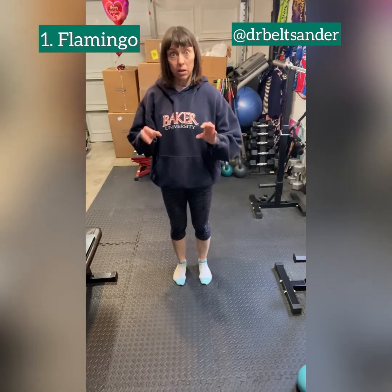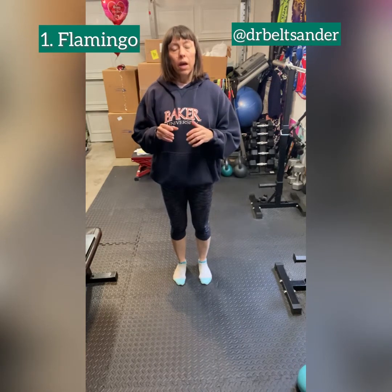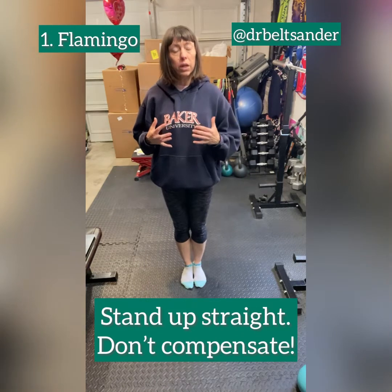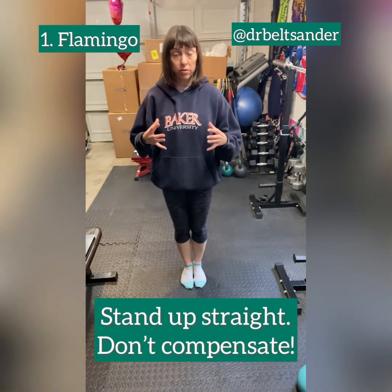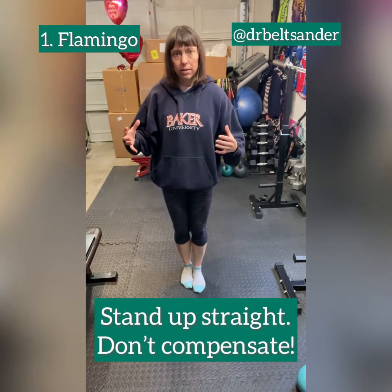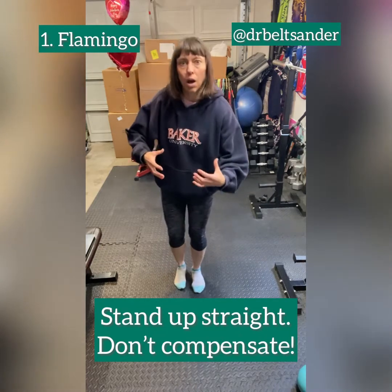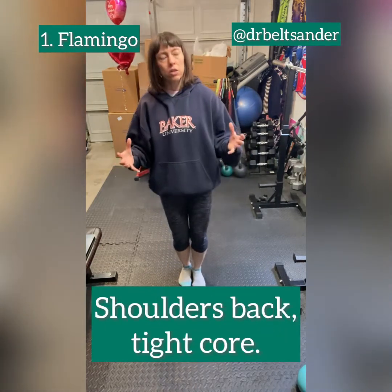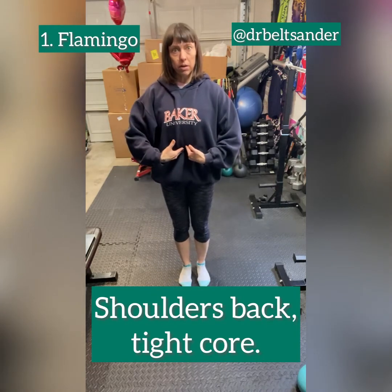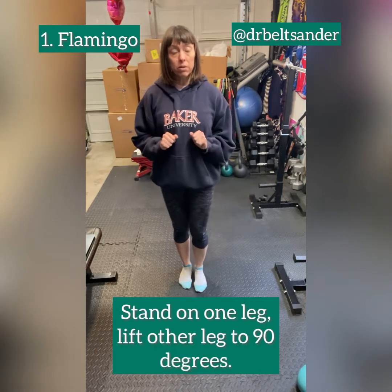The first balancing exercise we're going to work on is called the flamingo. You're going to want to stand up straight. You're going to hear me say stand up straight a lot throughout the course of these exercises, because it's really common when you start balancing to want to kind of pitch forward a little bit to compensate for your movement.